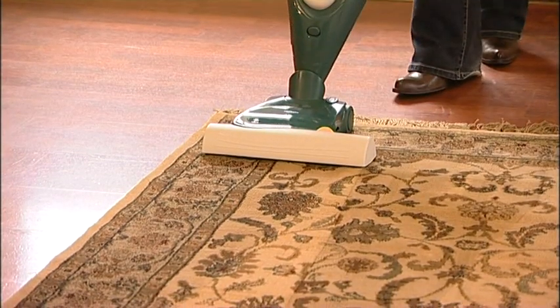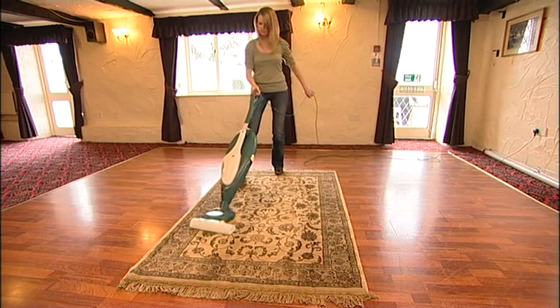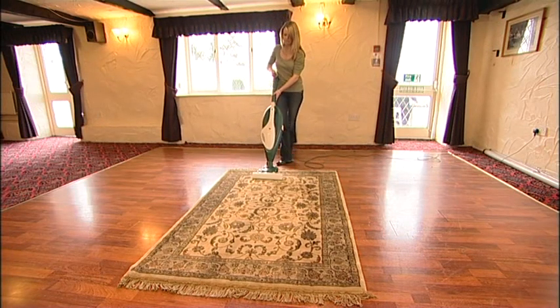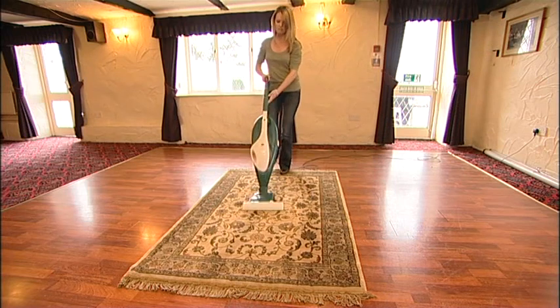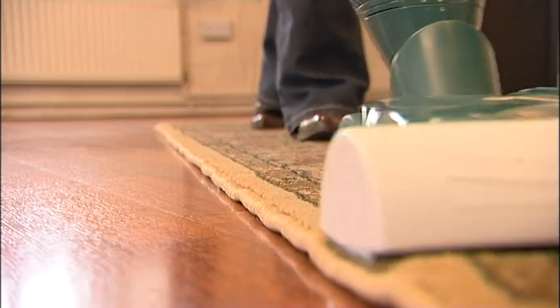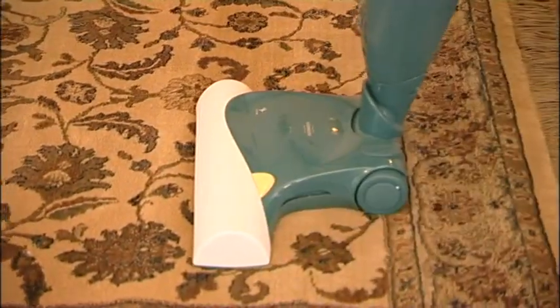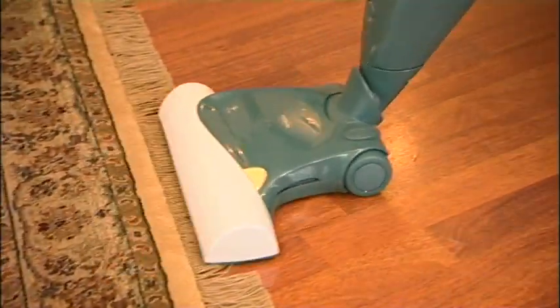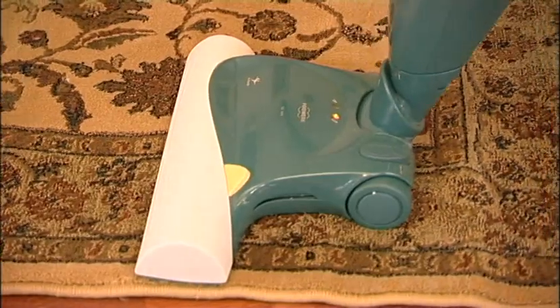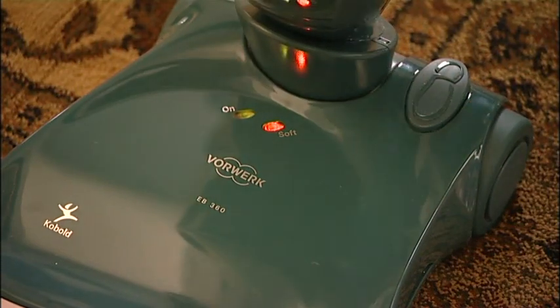When soft function is selected, the speed of the brushes is reduced and the action on the carpet is less vigorous. At borders, only use the cleaner parallel to the edge. To prevent damage when cleaning carpet fringes, only pull the machine backwards over the fringe. To switch off the soft function, simply press the foot switch again.